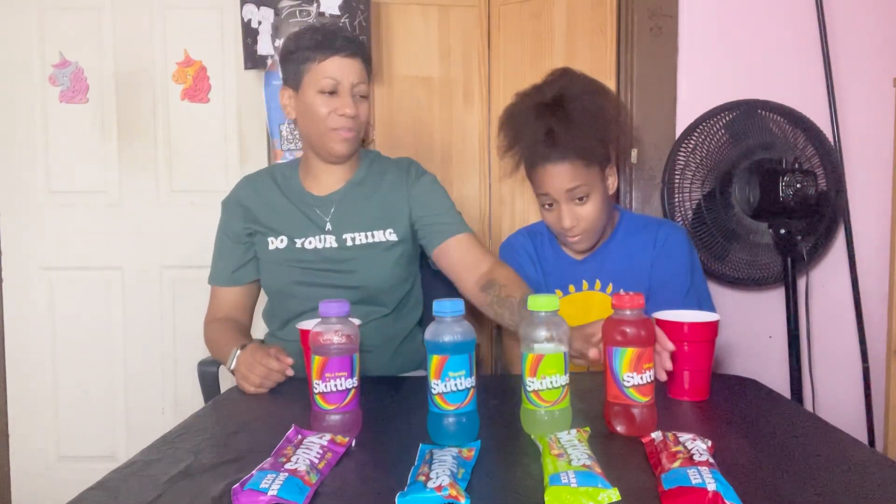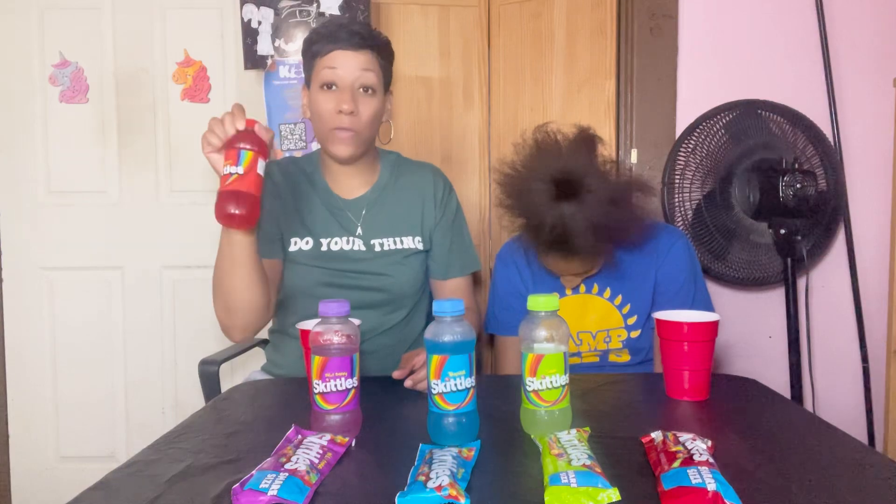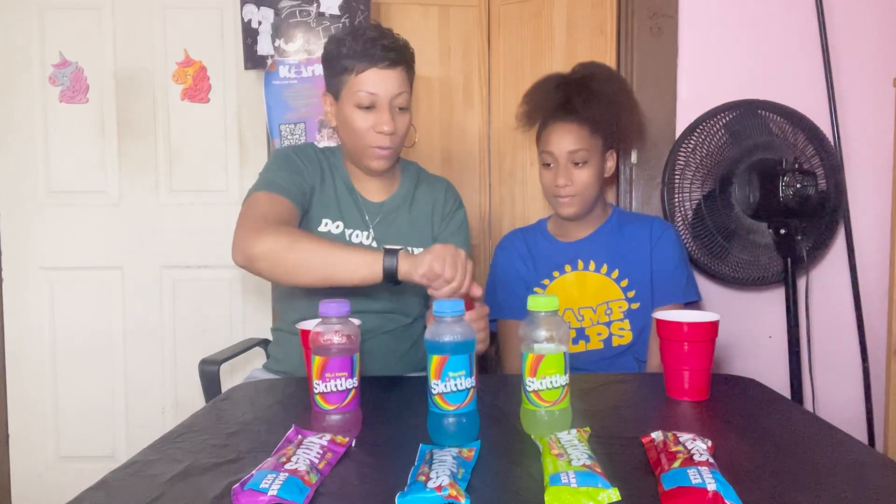Now we're gonna try the original, which I love. The original Skittles are my favorite — if I want to pick out a pack, the original is mine. Oh yeah, I don't even eat Skittles that much. Watch my favorite be the worst.